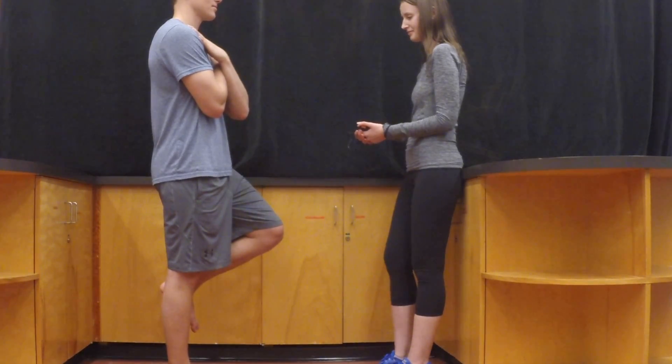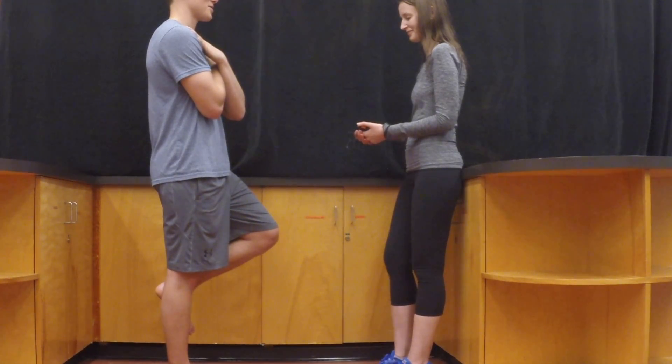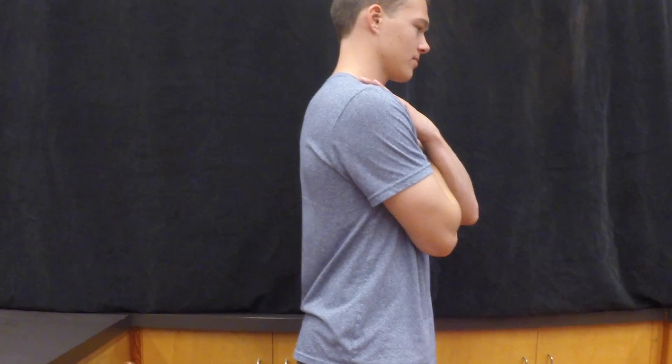Have the client hold this position for as long as they can. Start the stopwatch as soon as they lift their foot off the ground. Ask them to focus on a marker on the wall at eye level.